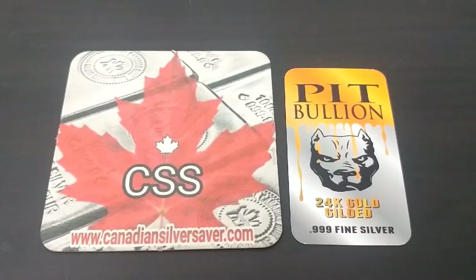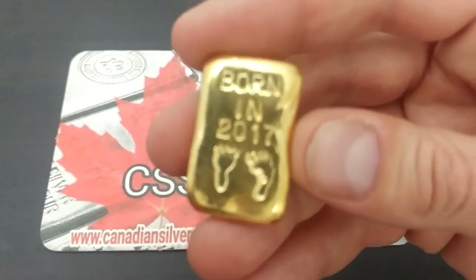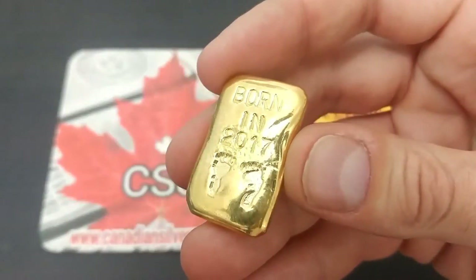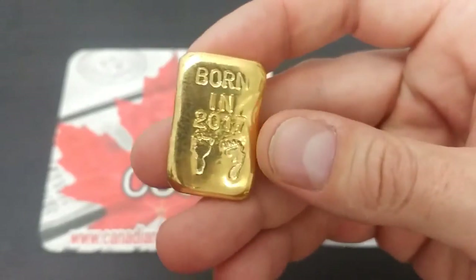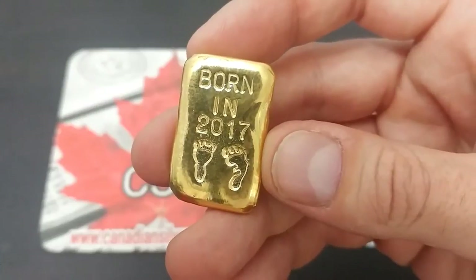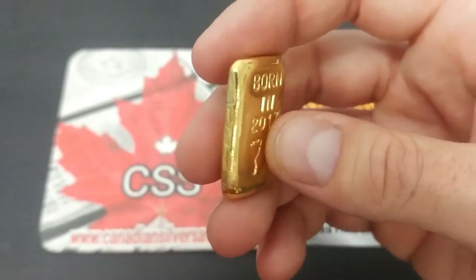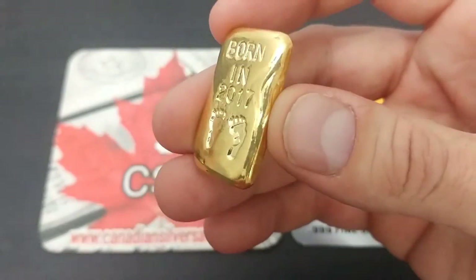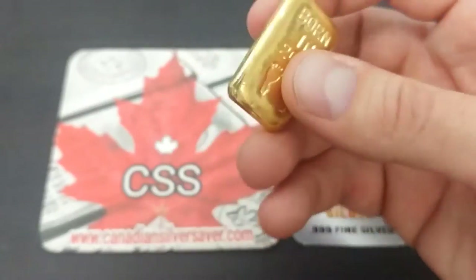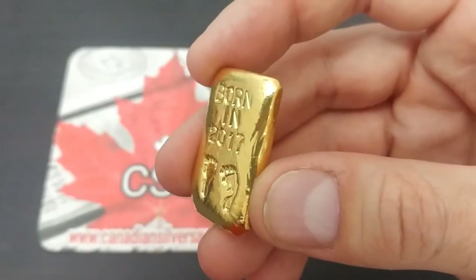Pit Bullion does some great pours, the blackening, antiquing, and the gold gilding. My friend John Masterson at Beaver Bullion has poured these — they're available in just silver as well, and you can get the date changed if you have a child born in a different year. These are one troy ounce of silver, hand poured by John at Beaver Bullion, with baby feet and the year of birth. They're gilded in gold by Pit Bullion — a little bit extra fancy, really nice, and they really make them stand out more than plain silver.